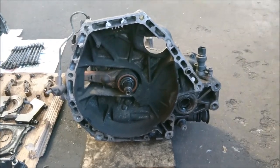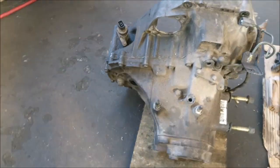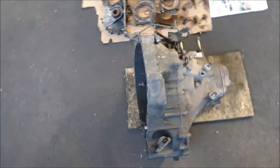Hey guys, welcome back, it's Bhavan. Today we'll be taking apart the gearbox casing and sending it away for acid dipping as well. We'll be removing the speedo sensor, the slave cylinder, and the reverse switch.